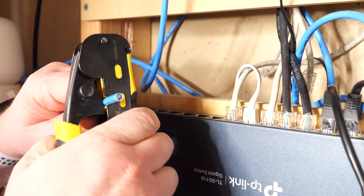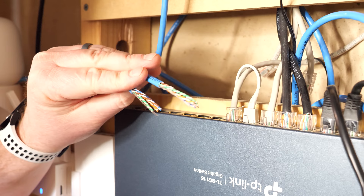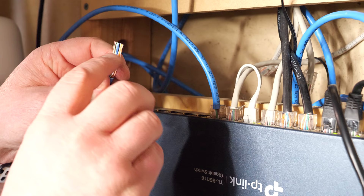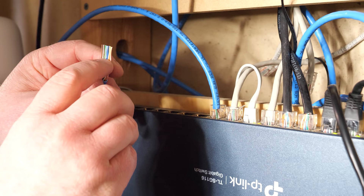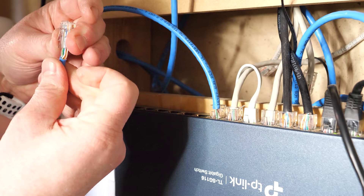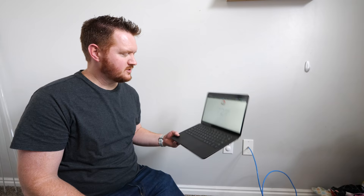Let's head down to the network room and terminate the other ends. If I would have labeled these, I would know exactly which one to use, but since eventually I'll wire them both, I'm just going to go ahead and do both now. After doing four of these, I almost have the pattern memorized. And now let's go ahead and test it out. If it is working properly, I will see a green light flashing down here showing that I am receiving that 1000 megabits per second connection.